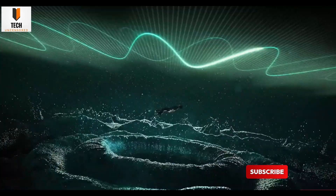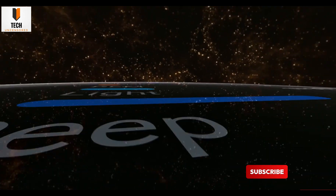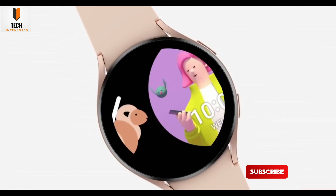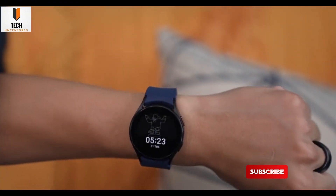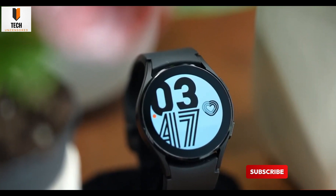All integrated into Samsung Health, of course. This might be exclusive to the newer watches — the Watch 7, Ultra, and probably the Watch 8 — so don't expect it to show up on older models. And that's not all One UI 8 is packing. We're getting a new battery protection mode, customizable shortcuts app, randomized watch faces, and support for the slick new Now Bar interface.